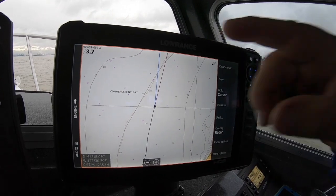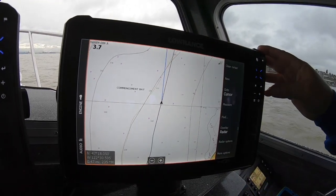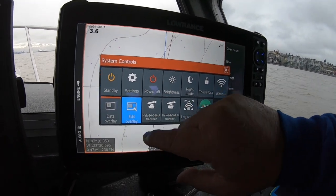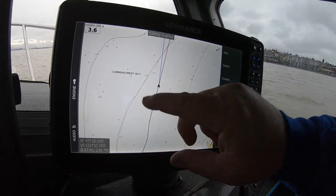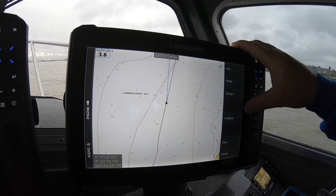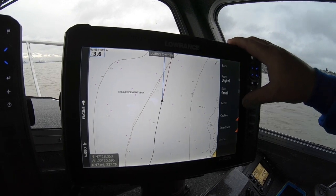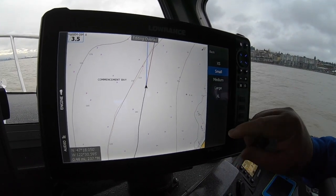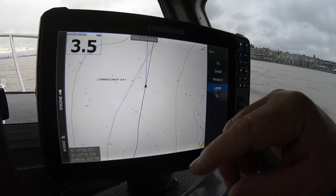Next thing to do is go ahead and set these units up any way you want. I'll go in here and maybe I want to edit overlay data. I'll hit that button on the main key there. And let's say my speed there — I definitely want to make that bigger because my eyes are getting older. So I'll go ahead and change the setting here and make that large. Now I can see my speed a lot better.